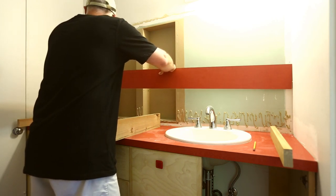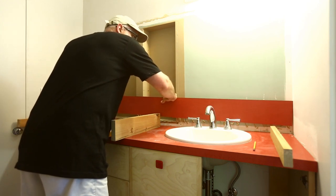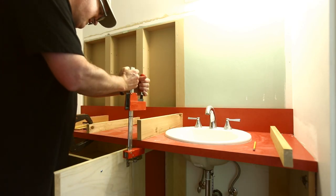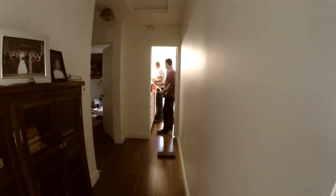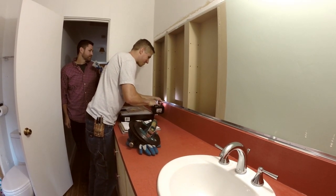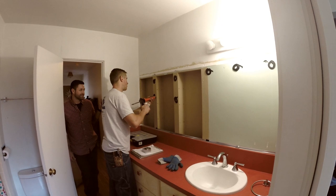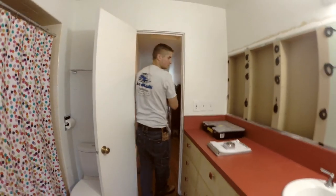I couldn't figure out how to clamp the backsplash in place very well, so I tried using some scrap boards clamped to the counter to give pressure to it. This kind of worked — it helped hold it in place but didn't really push on the backsplash very hard. We finally got the mirror installed, which was done by someone else. They put in a metal strip at the bottom to hold the bottom of the mirror, then put adhesive on the walls to hold the mirror in place, and then the mirror went in.